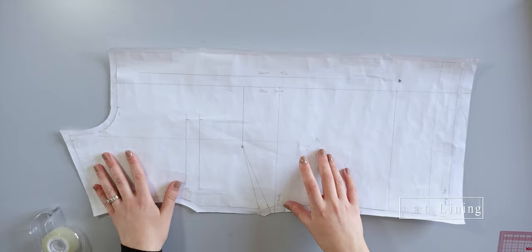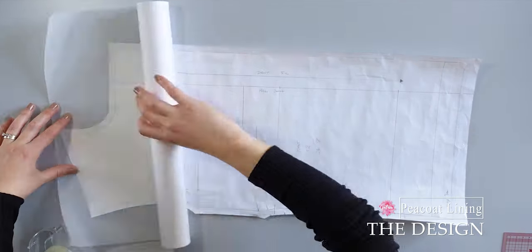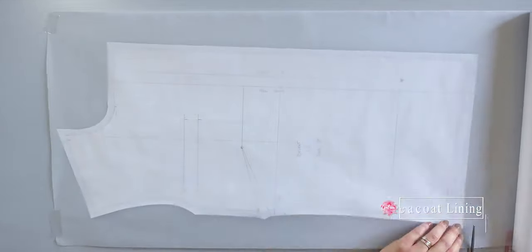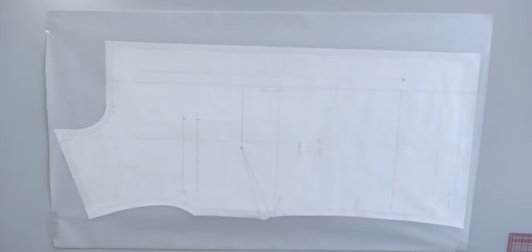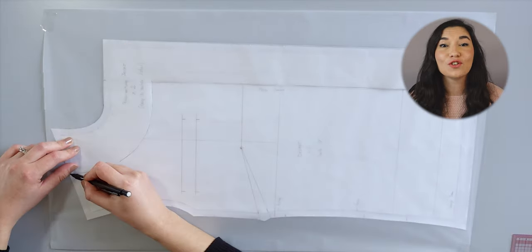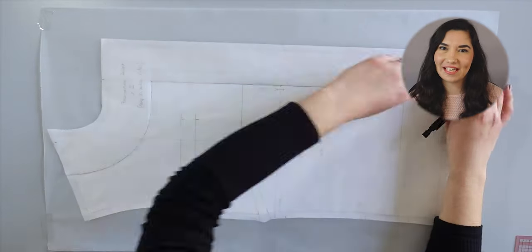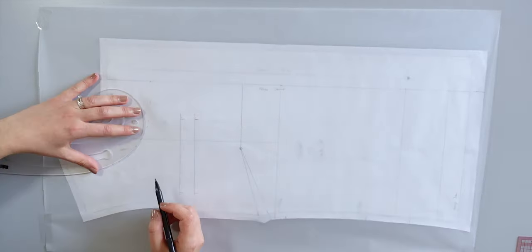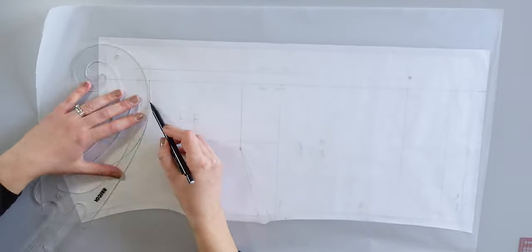First of all, secure your front pattern piece so it won't move while tracing. Then place a see-through paper on top and secure it as well. After that, place your front facing pattern on top. Trace dotted lines following the outline — the one towards the inside. Now you can properly trace the lines with your French curve and ruler.